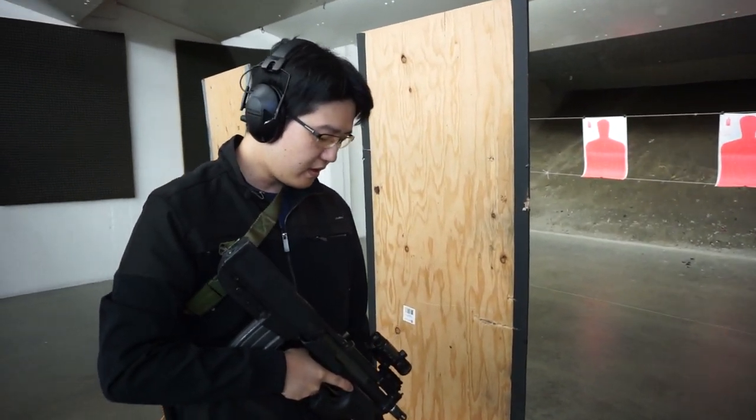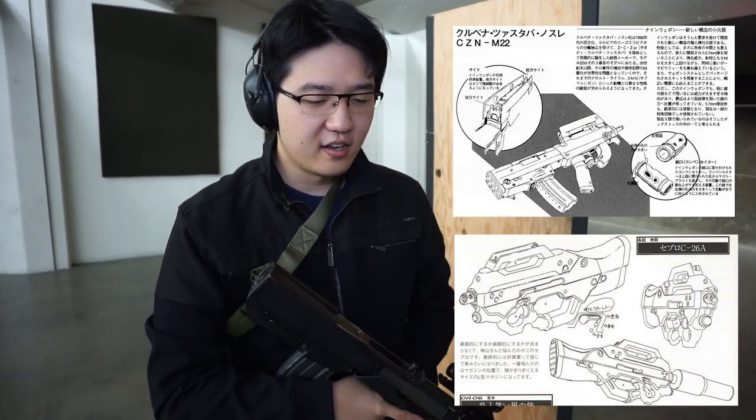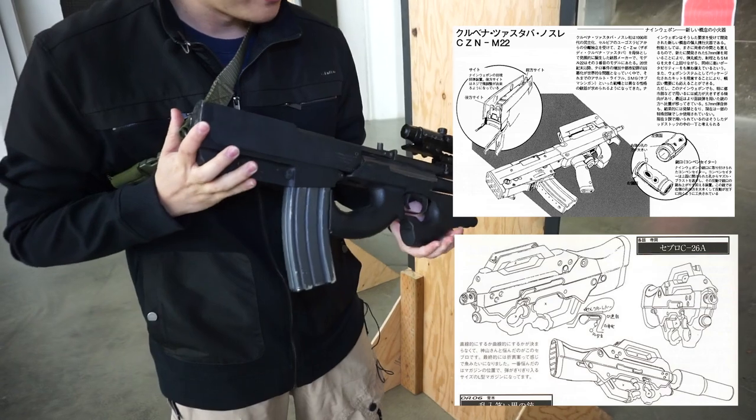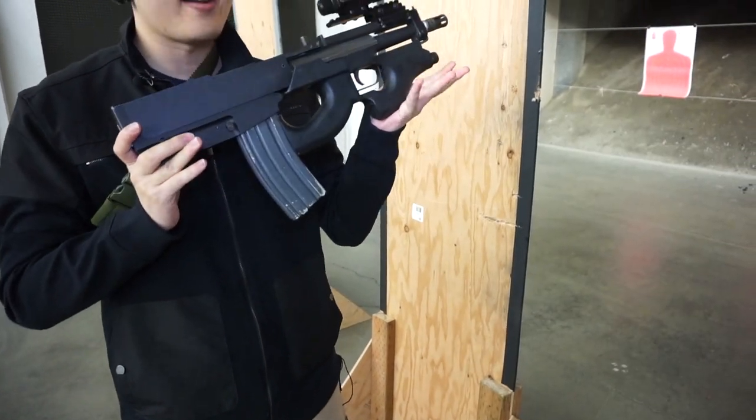This is inspired directly by Ghost in the Shell. I love Ghost in the Shell. One of their main rifles is the C26 Seabro, or the CZN-22 — I'll put pictures up. This is kind of a hybrid of the two. And as you can see, it's really futuristic and I fucking love it. Again, it's a pistol, so it's meant to fire one-handed, or brace it against the arm — that's why it's called an arm pistol.